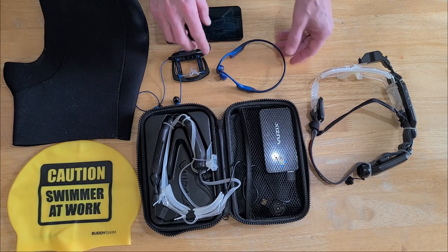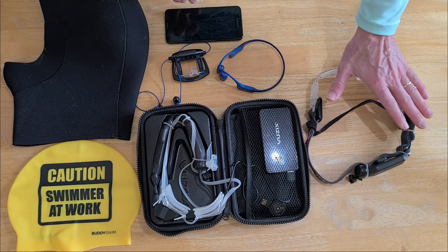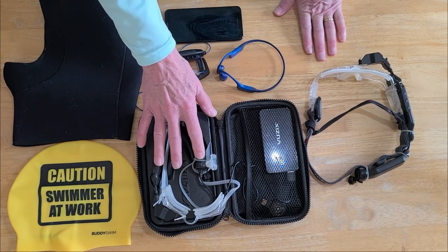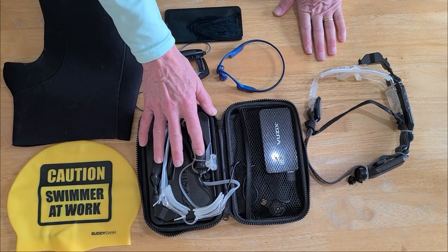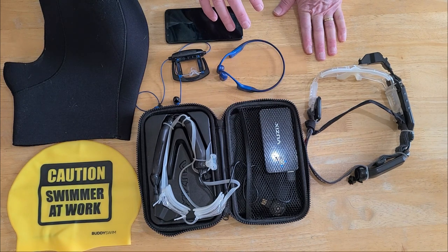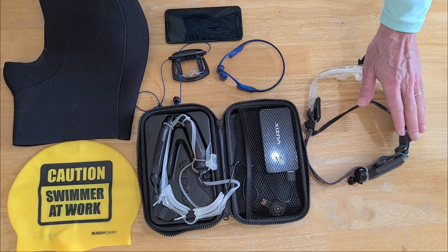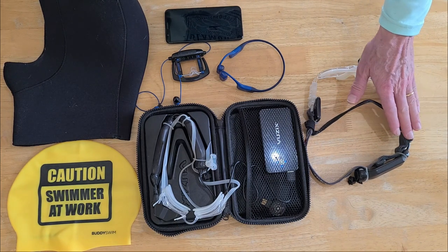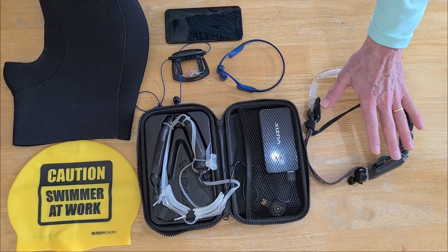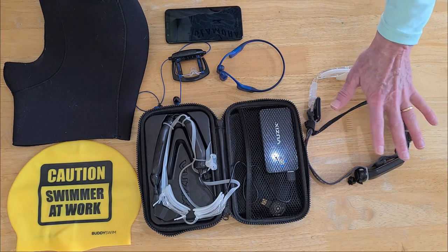These are my dry land Smart Swim goggles and these are my water training goggles for both lap training and open water. I use two pairs — it's much easier that way. I have a heart rate monitor for my dry land work: I do elliptical, rowing, and you can run on a treadmill. Those are the dry land modes, and you also have indoor track mode that you can set up with the lap trainer app.